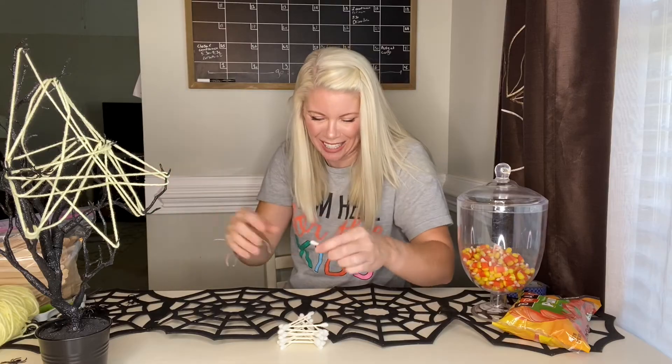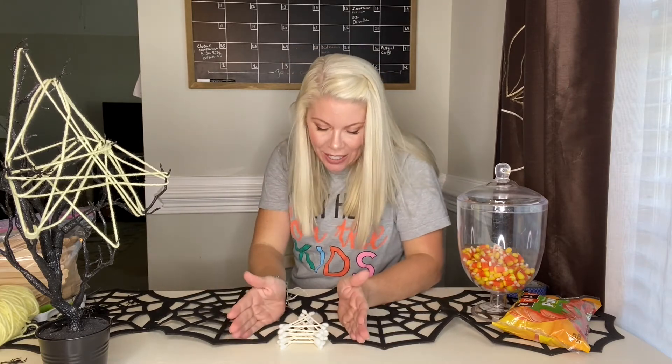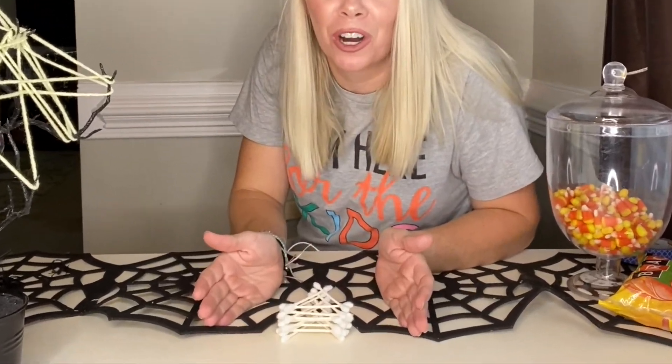Oh, it's stuck to my finger. I tried to put it on there. So here is my tower of terror.